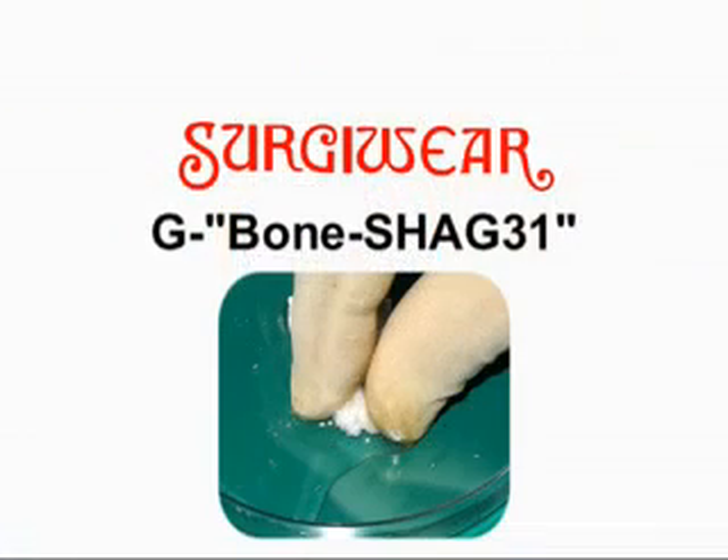It is important that the shape and size of the dental ridge or alveolus is maintained by filling the alveolus with G-Bone Shack 31.